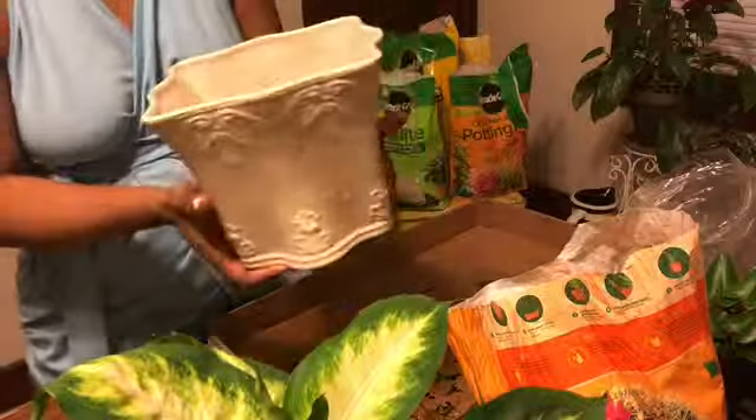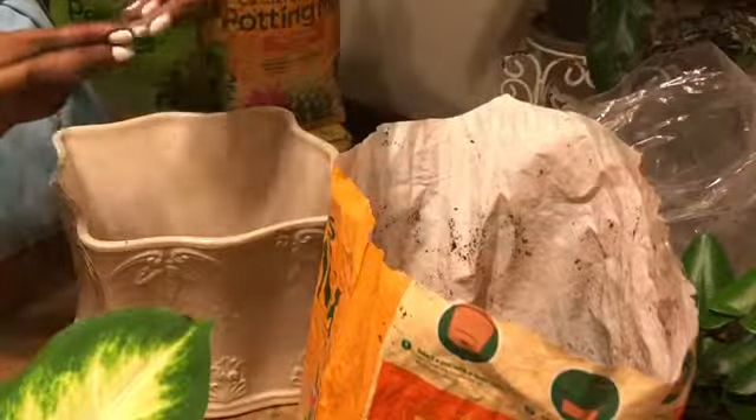So after washing out my pot — there's already a hole at the bottom — it's time to apply my screen and also my rocks for drainage.